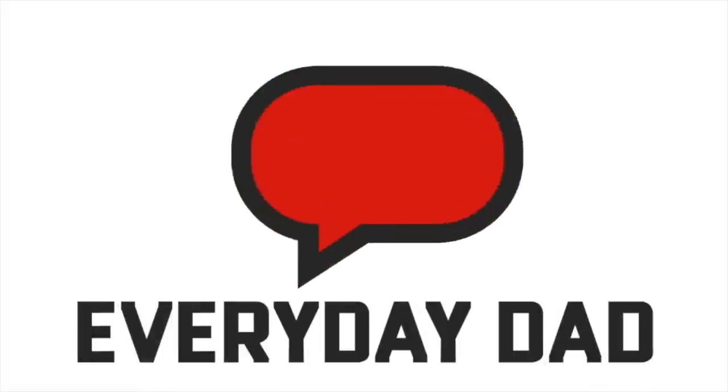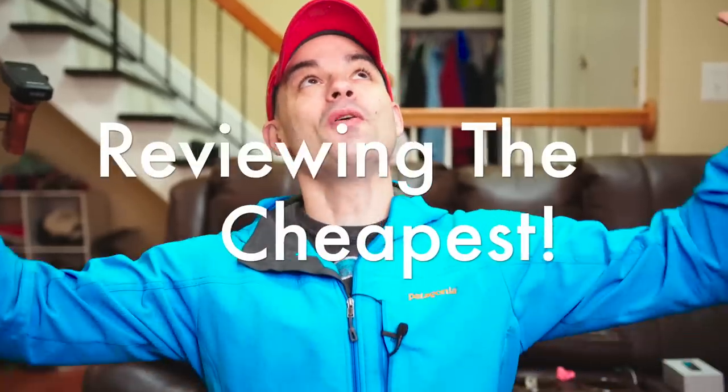Is the cheapest vlogging camera you can get on Amazon any good? Let's find out. Welcome back to 'Reviewing the Cheapest,' where we go out and find the cheapest technology, the cheapest products, and check to see if they're actually worth anything — because as technology marches on, good stuff gets cheaper and cheaper all the time.